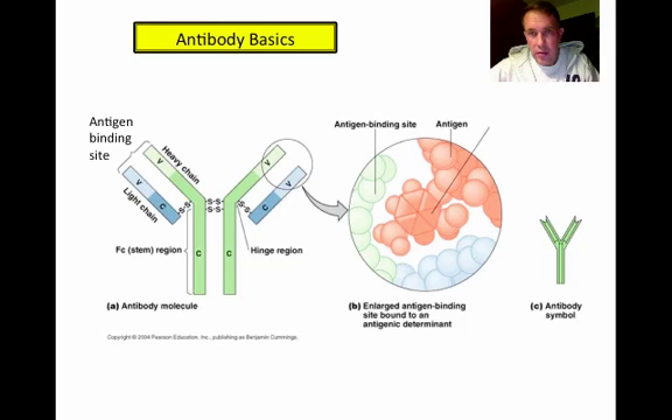If you zoom in, you can see the specific antigen binding to that antigen binding site. The actual part of the protein that fits into that site is known as the epitope. A large protein has a number of different structures sticking off of it, so you could have antibodies specific to one epitope and a different antibody specific to another epitope — meaning multiple antibodies can recognize the same antigen.